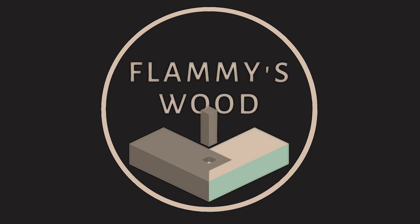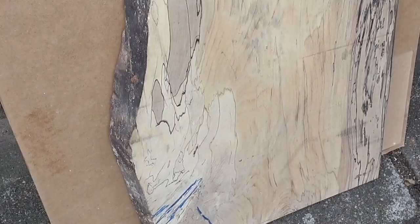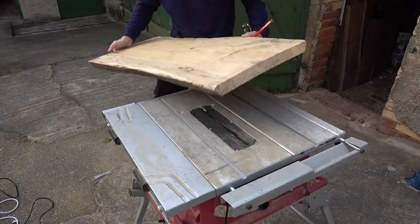It all started way back in September of last year with this extremely beautiful $400 spalted beech slab. What a ridiculous figure — I got really lucky with this purchase.